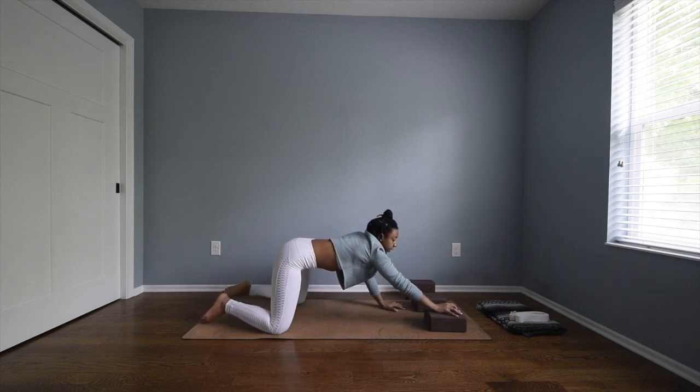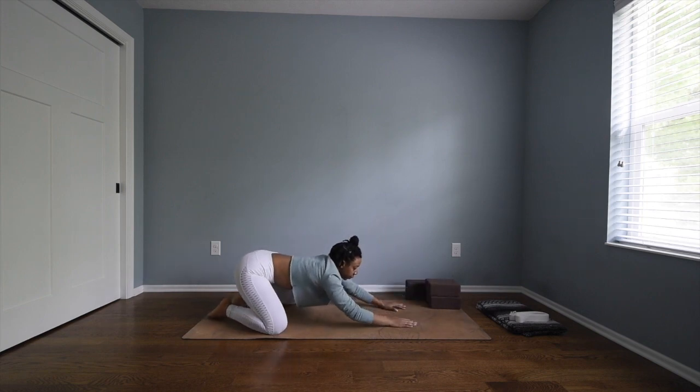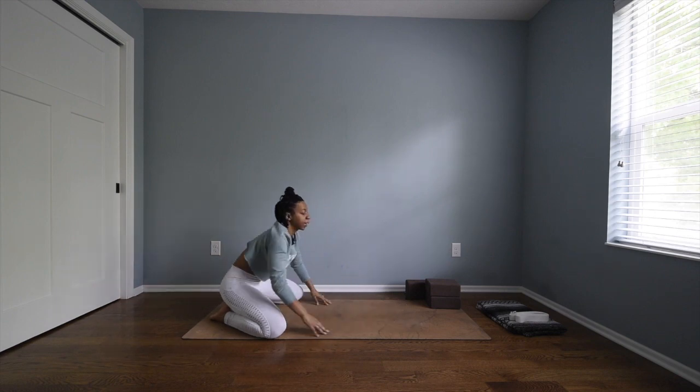When you're ready, slowly release and come into child's pose. Then bring your palms together to touch for reverse child's pose — bring the thumbs to the back of the neck. Slowly release that and come back up to sitting on your heels.